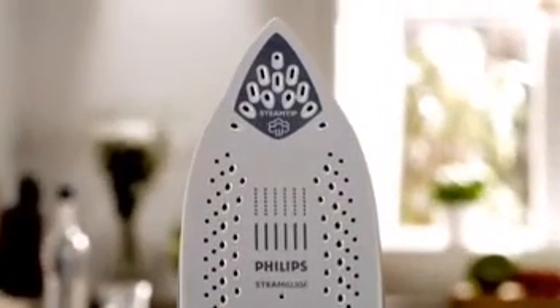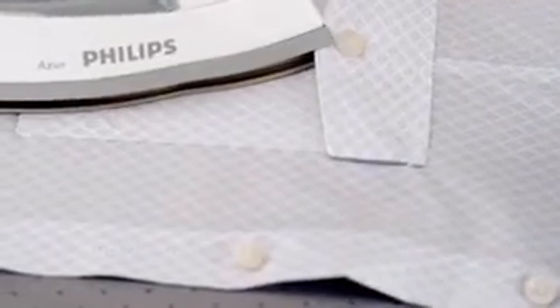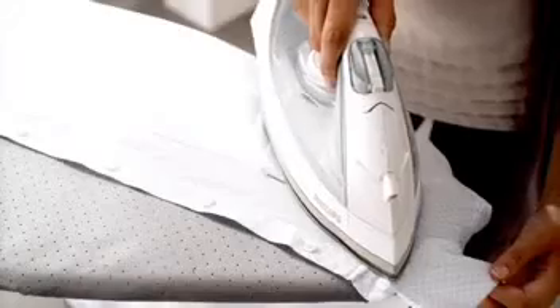Philips Steam Irons are specially designed to give perfect results, even in the hard-to-reach areas of your garments. The unique Philips Pointed Tip helps you iron those hard-to-reach places, like in between buttons and under collars.